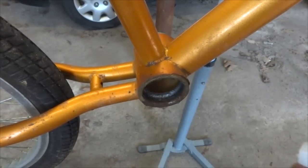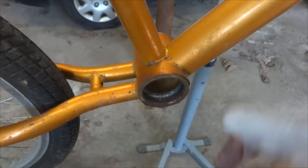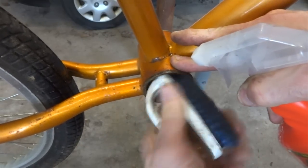I also want to get the cups cleaned up. It looks like there's a little external rust on there, but that should be okay because it doesn't look like it's in the races. I'm going to use a little bit of degreaser, spray it in there, and get these cleaned up as well as I can.